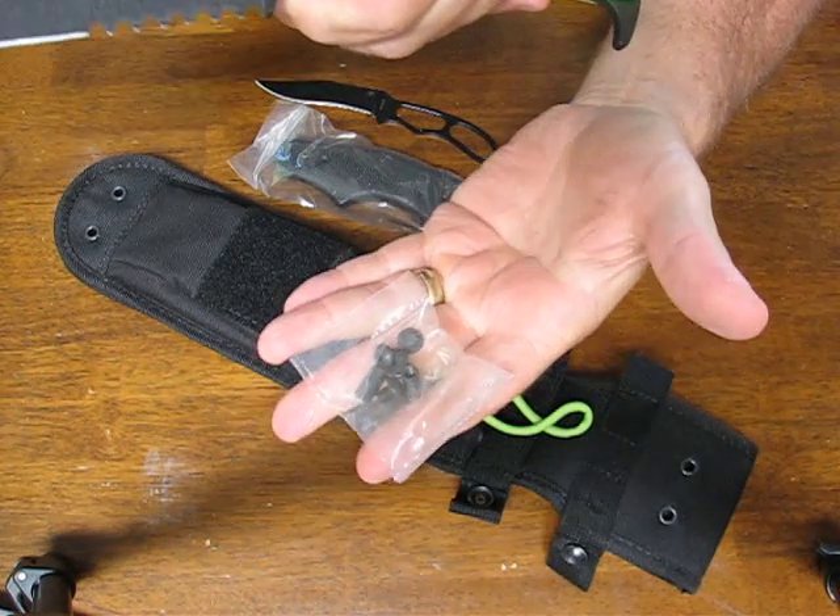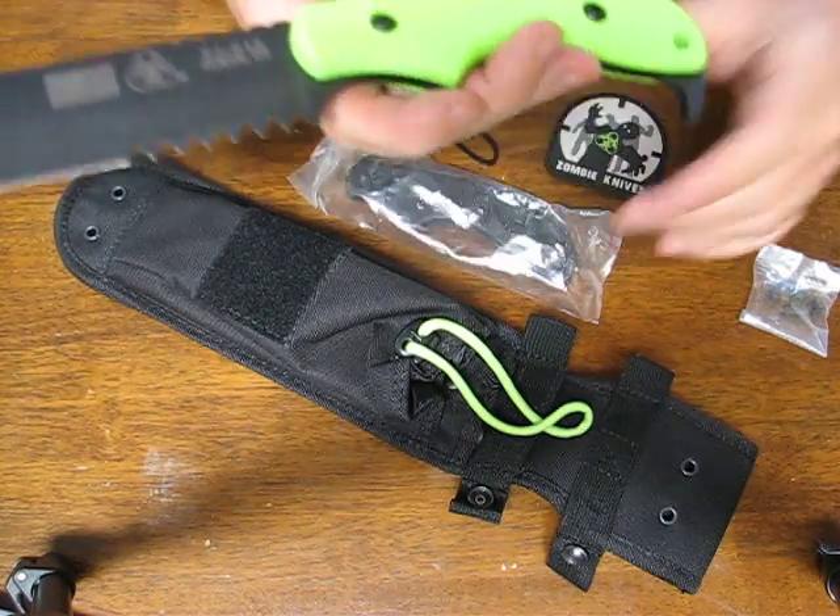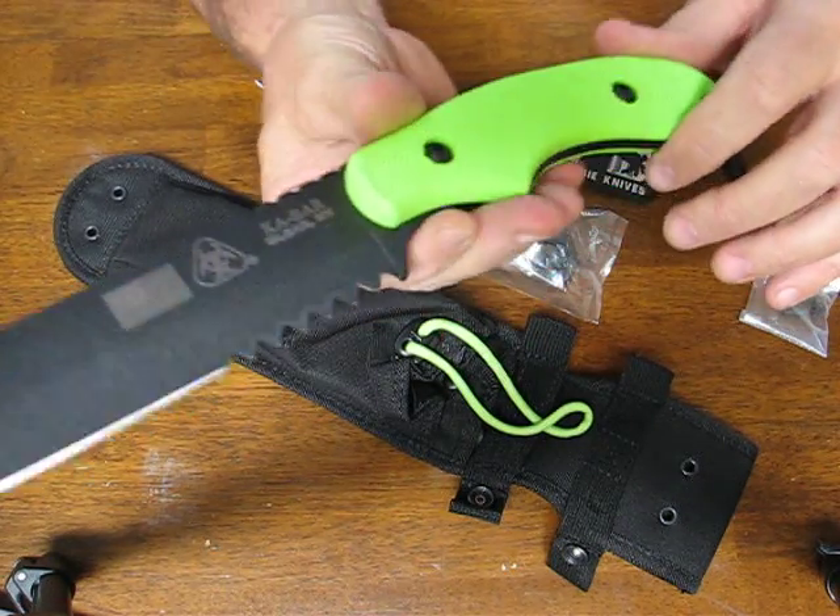They've also been thoughtful enough to give you four extra screws, so in case you lose one or all of them you still have extras — you don't need to call them up.